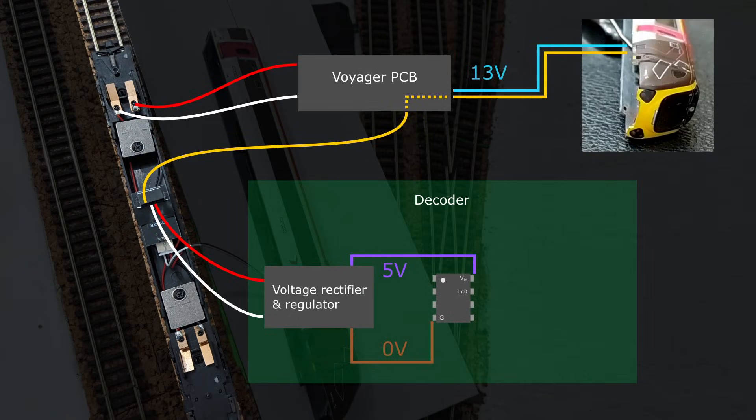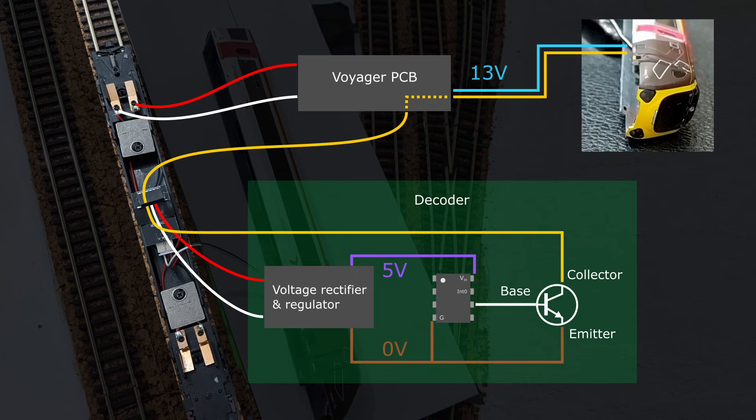Having read a few tutorials online I concluded I needed the NPN ones to use as switches. The base of the transistor would connect to a digital output from the decoder's ATtiny85, the emitter to ground, and the collector to pin 5 or 6 of the decoder. The ATtiny would set its output to the transistor base to 5 volts to complete the circuit for the LEDs back to track power and switch them on, and set it to 0 volts to switch the LEDs off.